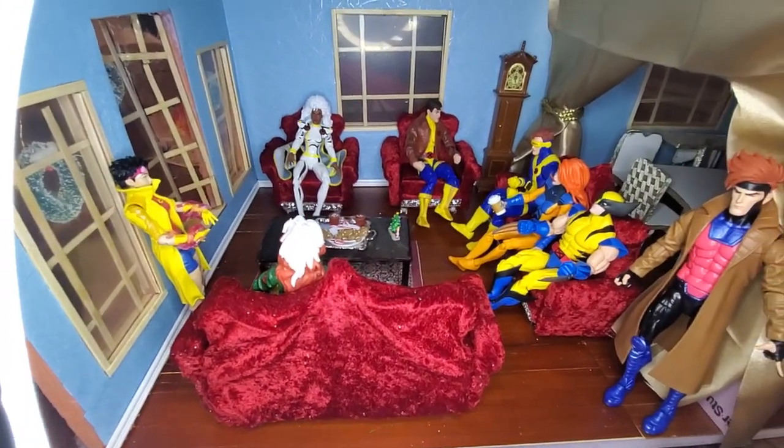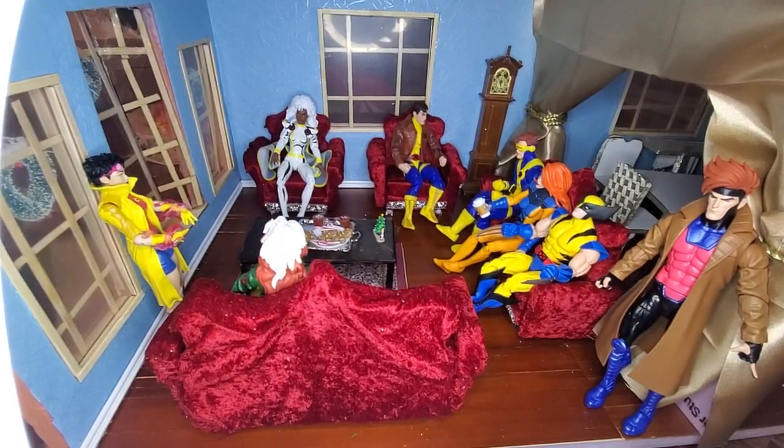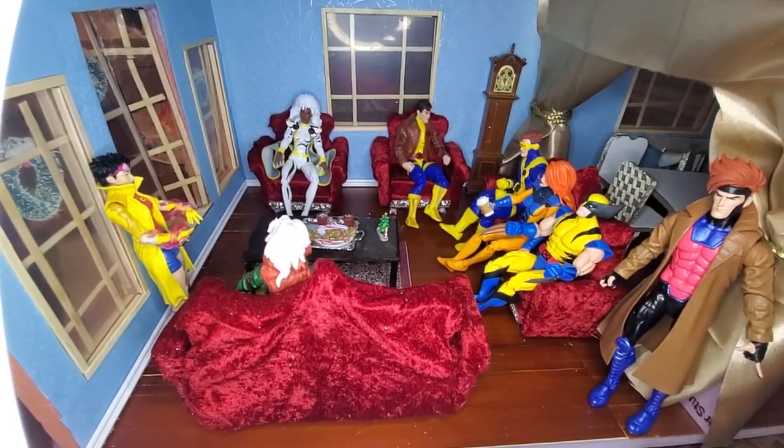I hope you like it. And as I complete more rooms, I will, of course, show you more rooms.